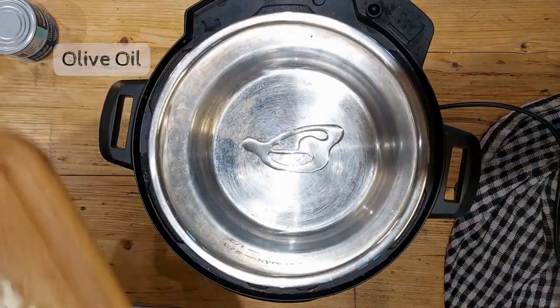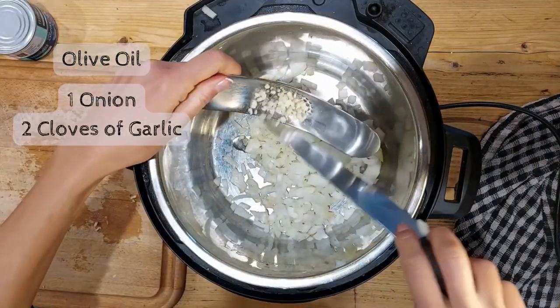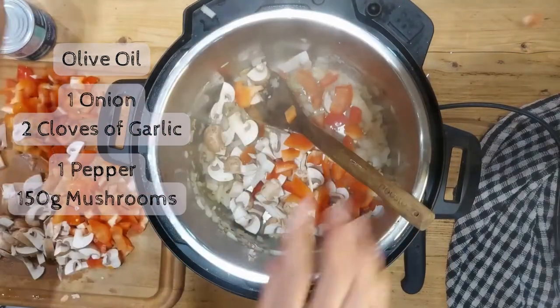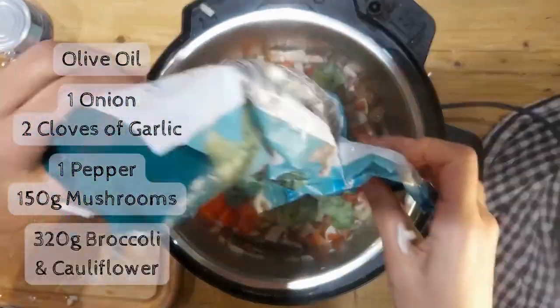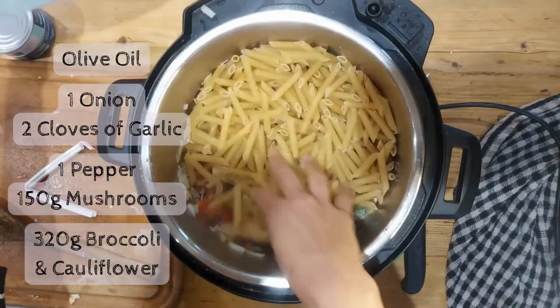Here are the ingredients to make your one pot tuna pasta. Add a tablespoon of oil, then some chopped onion and two cloves of garlic — you're going to sauté those. In we go with the vegetables: we've got some red pepper, some chopped mushrooms. Give that a stir and then I'm going to add in some frozen veg, but you could be adding in fresh. We've got broccoli and cauliflower.